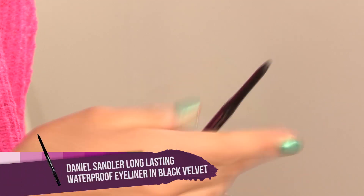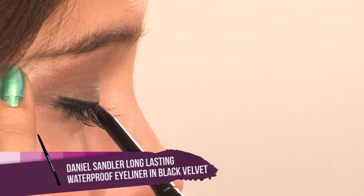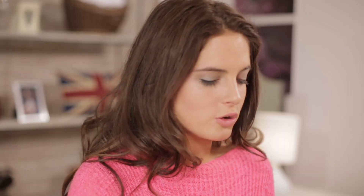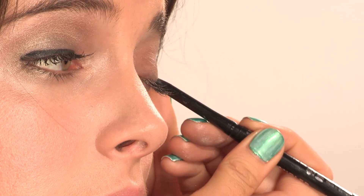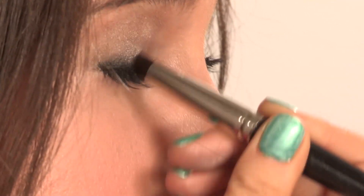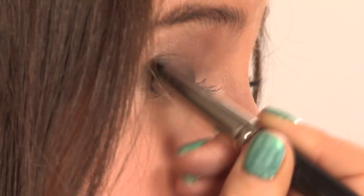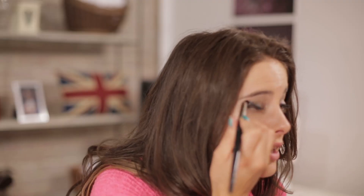For the eyeliner, I'm going to be using this Daniel Sandler black velvet color, focusing on the outer lash line. You only want to apply this on the top lashes. Getting a smudger brush, we're going to get the effect that Megan so loves — her sexy, sultry, dark, shadowy eye. We'll be working it into the lash line, smoking it out, blending it out, making circular motions. You don't want the eyeliner too harsh — you want it to all blend in together.